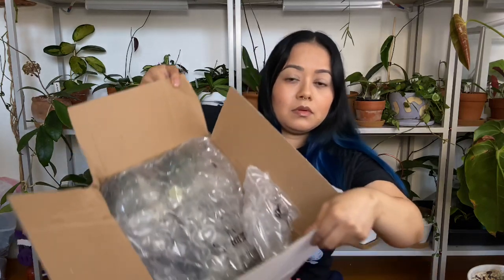Luckily Hertz had it, so I'm gonna see how it looks. This was supposed to arrive on Monday and it's already Wednesday — USPS is having a super delay in their package delivery. It comes with a bunch of plastic and I'm hoping the plants are fine because they were supposed to get here sooner.